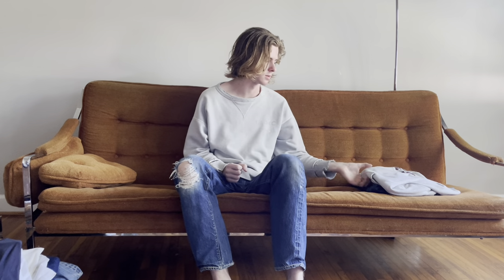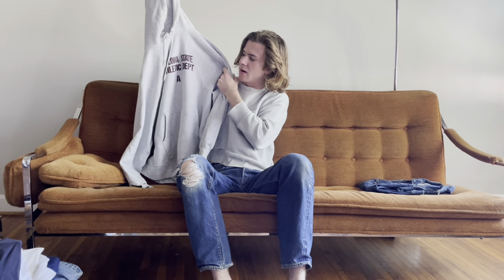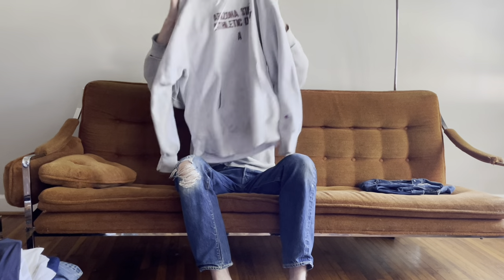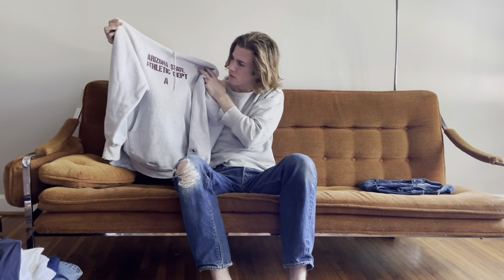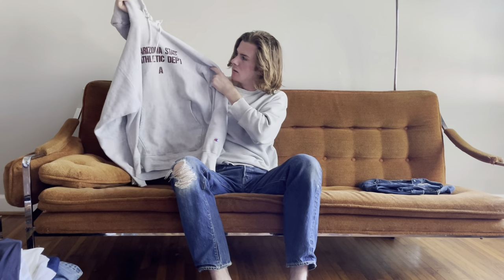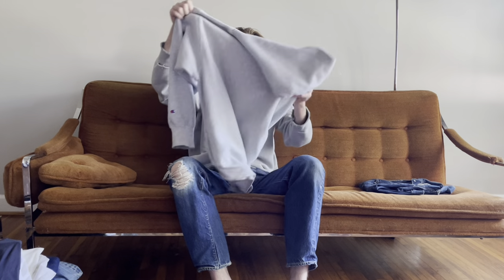This is a '90s Arizona State athletic department Champion reverse weave hoodie. I sold off all my other hoodies besides this one after I got it. Super boxy fit, still has the strings, a little distressed but no stains — I throw this on every single morning. I've worn a reverse weave every morning for probably a year or two now. I paid about $80 at the flea, and ASU is my alma mater so I collect their vintage stuff specifically.